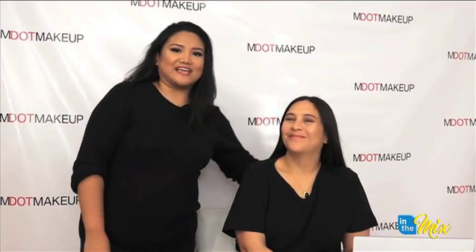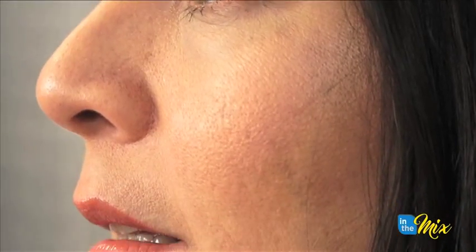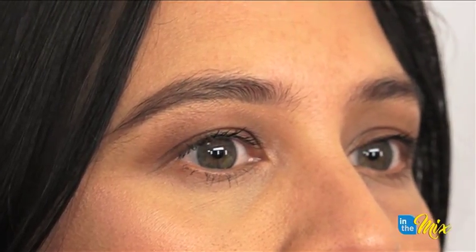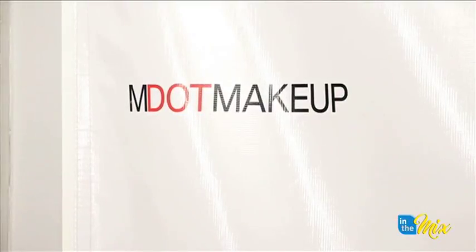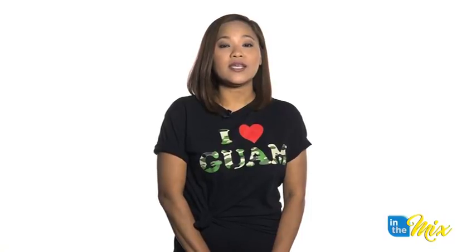Thanks guys for watching and thank you to Maureen for having me. I'll see you guys next time. Thanks Marie and thanks MDOT. Stay tuned — up next on In The Mix, Chris Barnett with another tulip recipe.